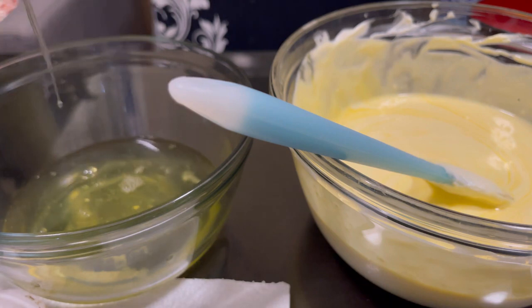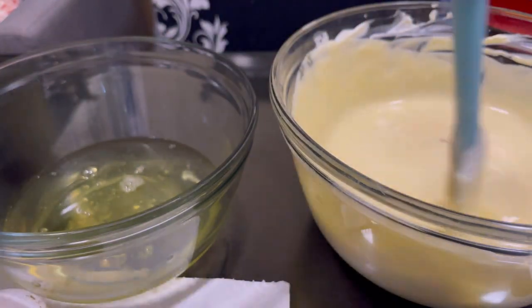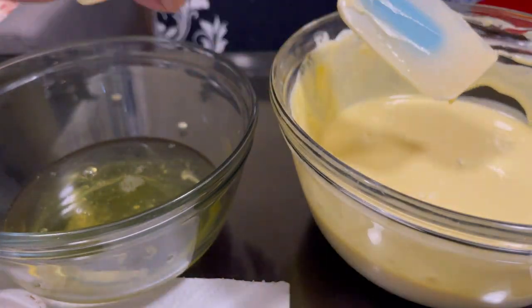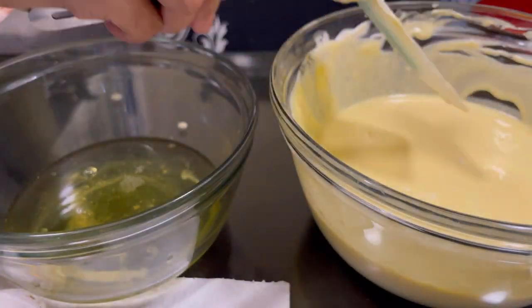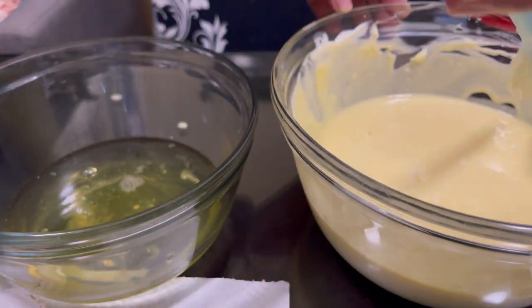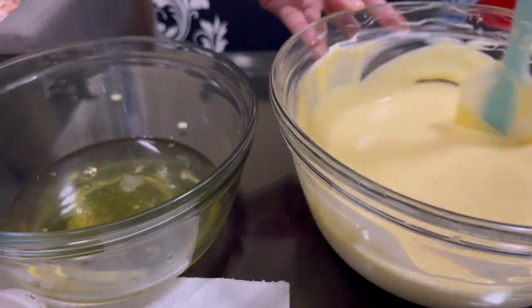Actually it looks like it's five or maybe six eggs — I lost count! Anyway, that's it, we're almost done. After mixing, we're going to set this mixture aside, scraping the sides of the bowl with a spatula so nothing goes to waste.